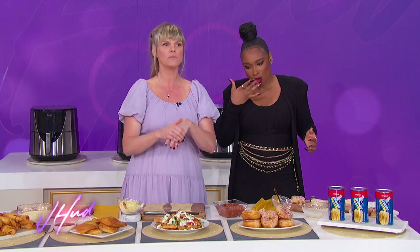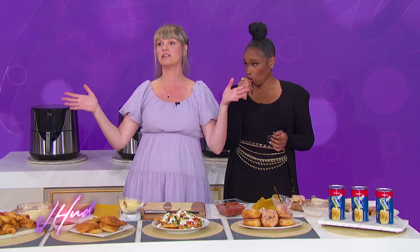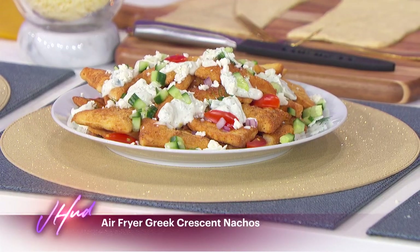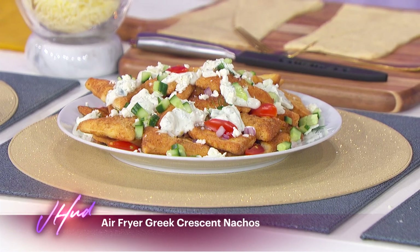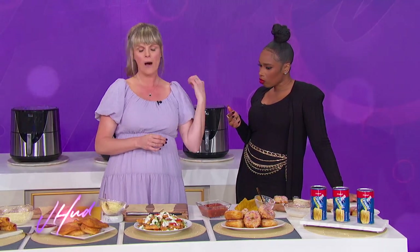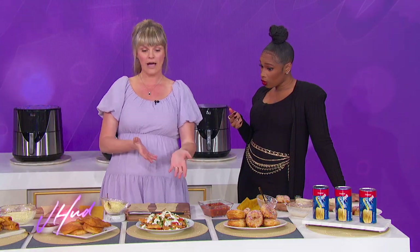Next, we're going to start using the Pillsbury Crescent Rolls. Who doesn't love the Pillsbury Crescent Roll? You can do so much more with them, especially with the air fryer. We actually made Greek crescent nachos — air fryer Greek crescent nachos. You just cut the crescent dough into three triangles, pop them in your air fryer for about two to four minutes, and they come out nice and crispy and golden brown.